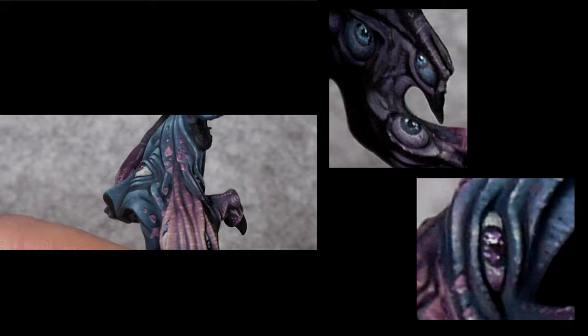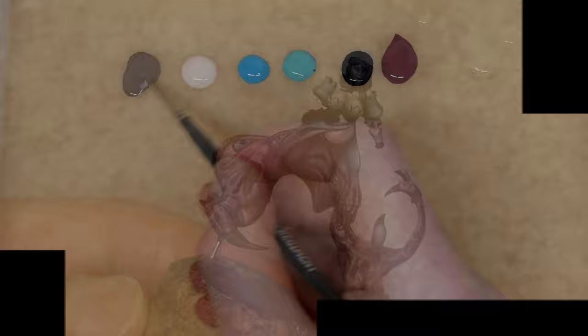What's up guys, welcome back. Today we're going to be having a look at how I created these eyes on the witch model.